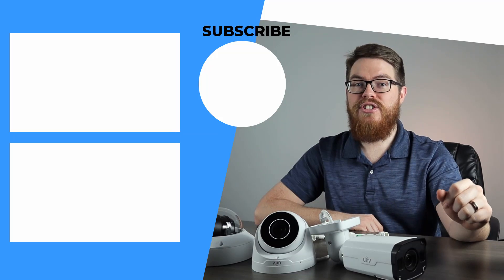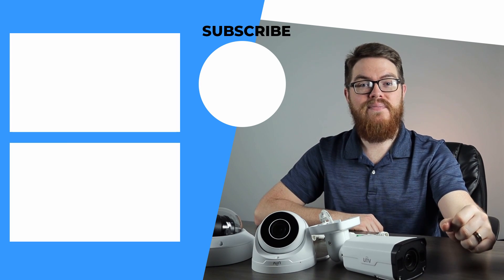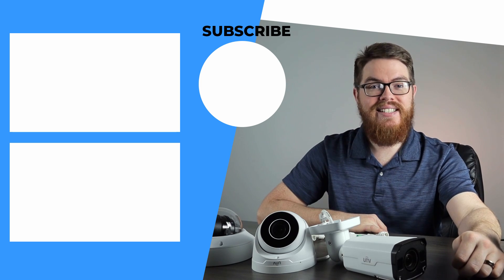In the next few videos, we're going to dig into the web interface, take a look at the NVR interface, and have a quick overview of some of these cameras' features to really get to know these cameras inside and out. In the meantime, you can learn more about these cameras and check out these products for yourself by visiting our blog post — I'll link that down in the description below. Be sure to subscribe to our YouTube channel and click that bell icon so you don't miss the next video. Thanks so much for watching and I'll see you next time.